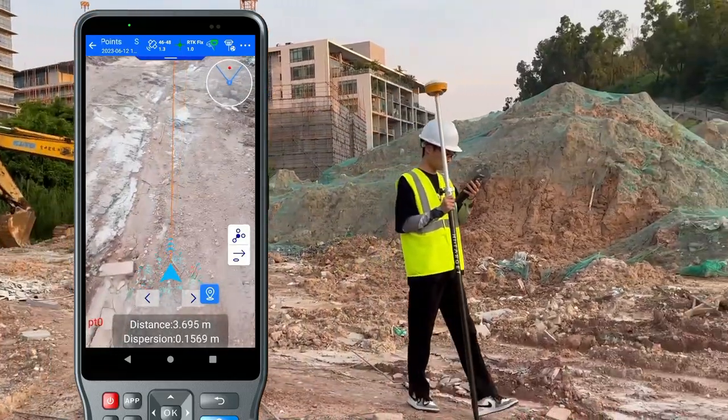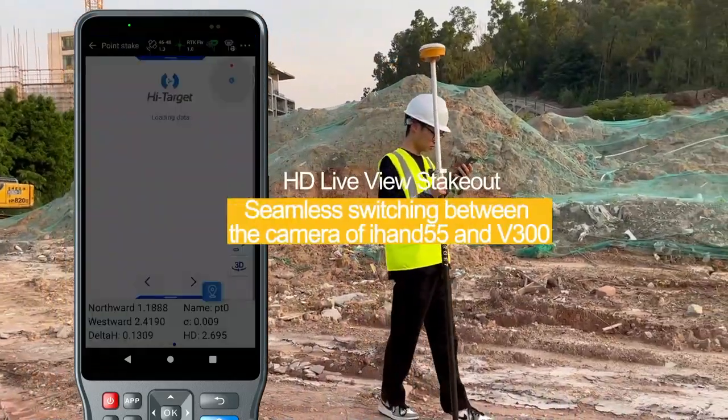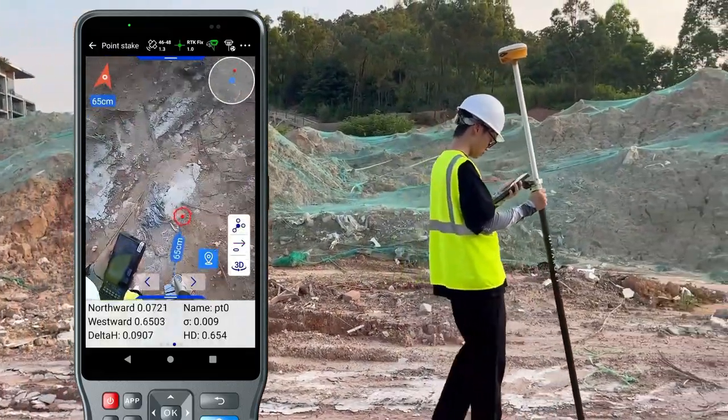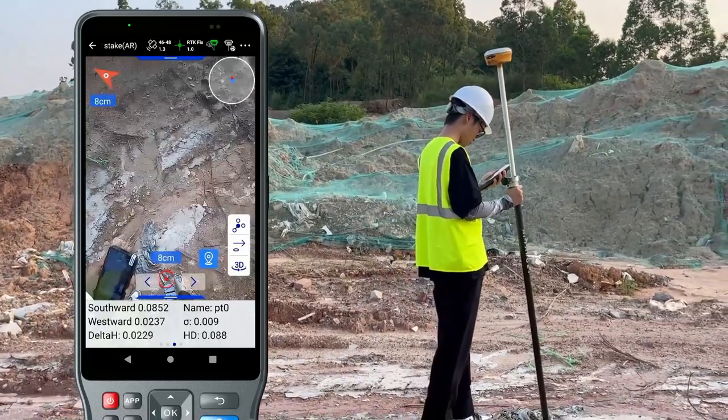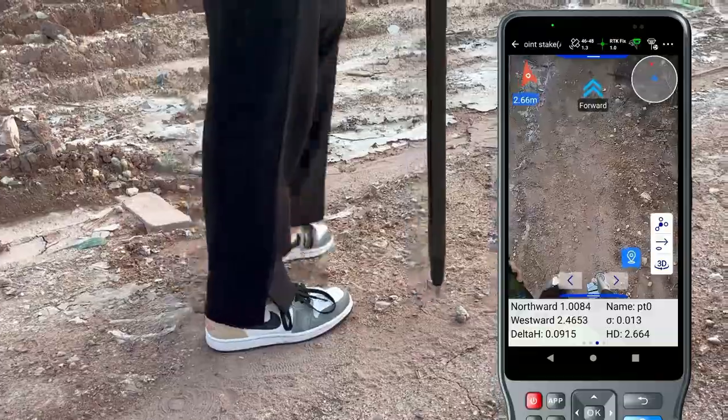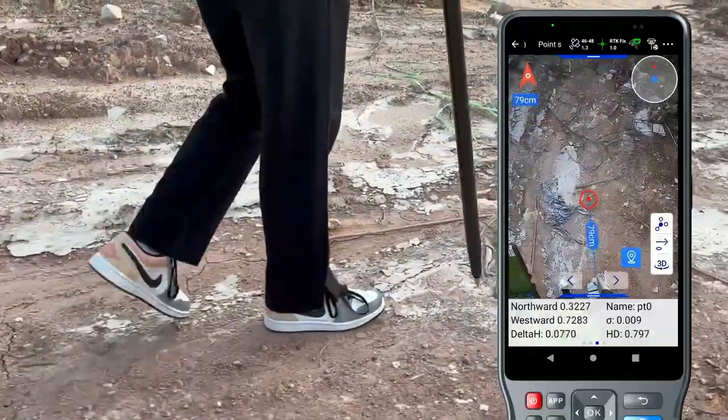As you can see in the video, when you walk toward the point, when you reach it, you will find the point is directly shown there — that's the point you need to find. It's very simple to use, and the bottom camera is a sufficient tool to find the points.